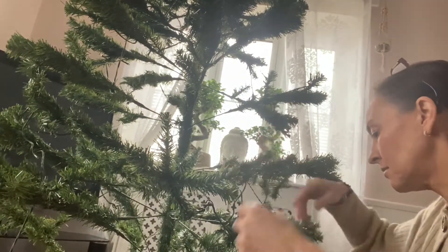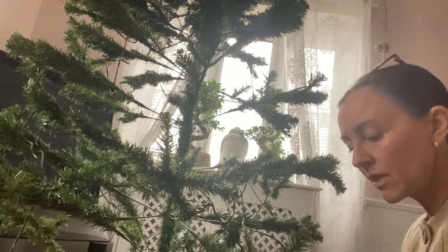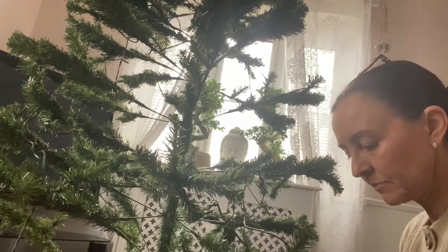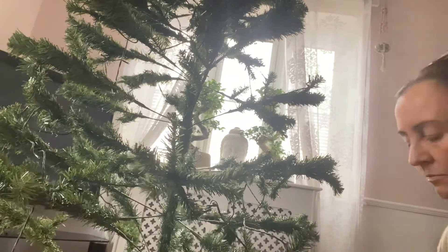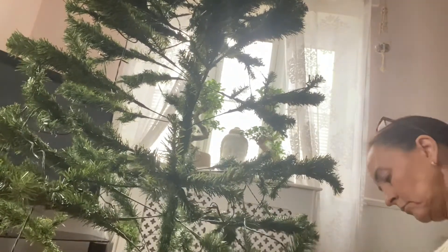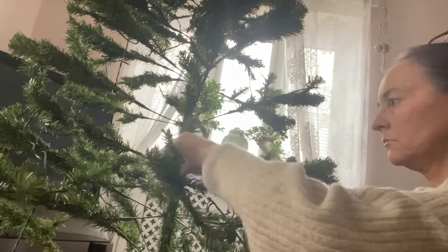One up, one down. Can you do yours like that? Let me know if there's a really good way to make your trees look really full. I've been playing around with this tree for quite a while — it doesn't really look that much like the picture. I dare say they would have people in to make the trees look amazing.